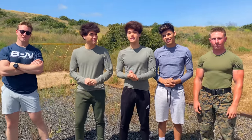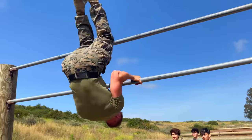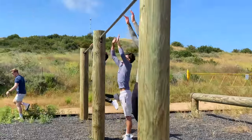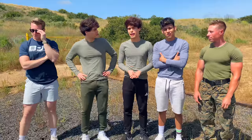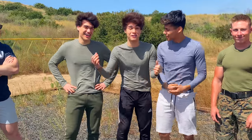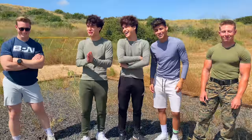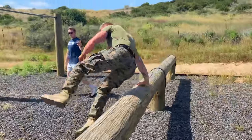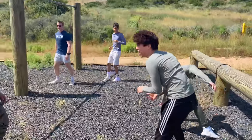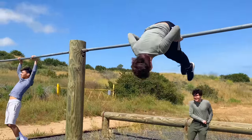Hey guys, welcome back to another YouTube video! Today we're actually on a military obstacle course — it's used for training purposes, to challenge Marines and build camaraderie. We thought it would be fun to take on the challenge and see if we could complete it. We're all pretty athletic, so I think we'll do okay, but I'm gonna be on par with these guys.